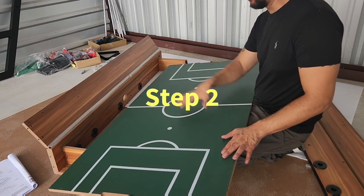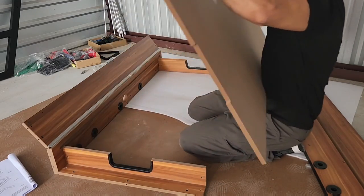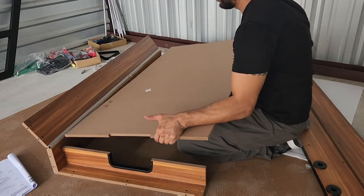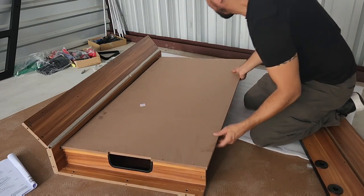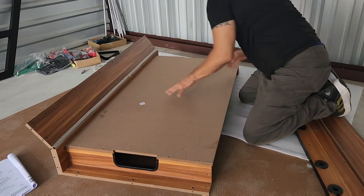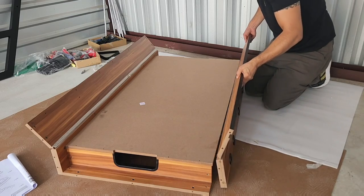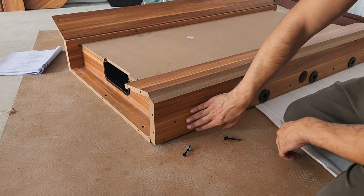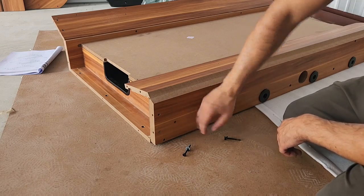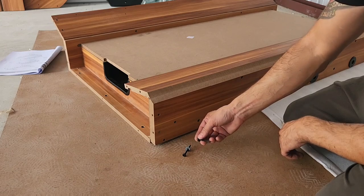For step two, we attach our soccer playfield to the bottom of the assembly. Make sure that the graphics on your playfield are face down. You also want to make sure that the playfield slides into the groove on your side panel. Once in place, attach your other side panel to the other side. You might notice on some of your side panels that the hole isn't punched all the way through — you can just take your bolt and slide it through to make the hole.